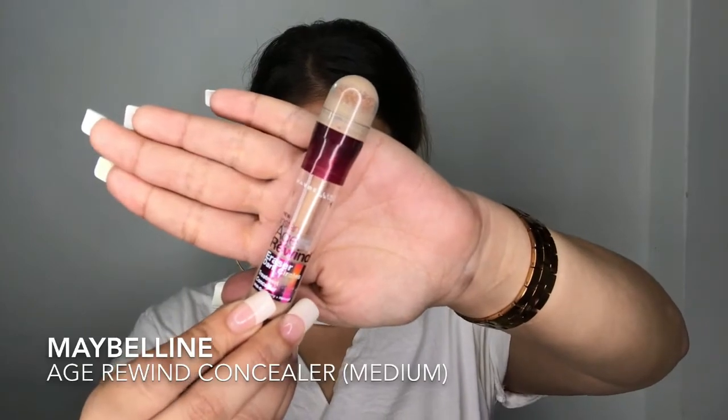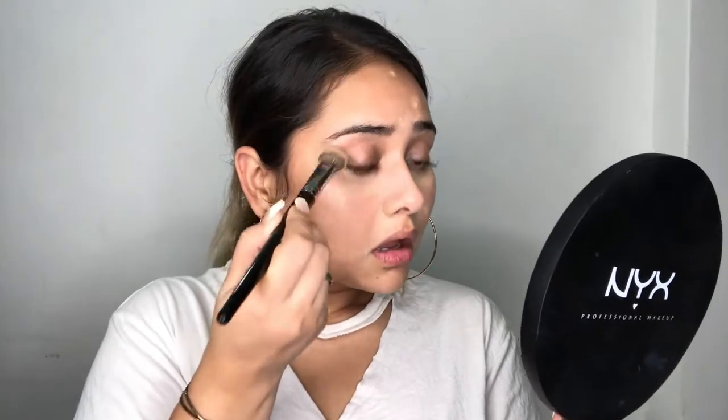Next I'm not using a foundation, so I'll be using this Maybelline Concealer — that is the Age Rewind Concealer in the shade Medium I believe. This is just my skin tone; it is not lighter or anything. So I'm just concealing all the spots that I have on my face and a little bit of darkness or whatever I want to conceal. Now I'm gonna blend everything out with this flat brush — I really like this brush, it really blends in everything so softly.